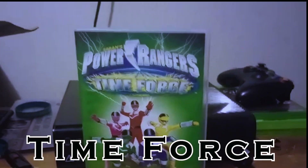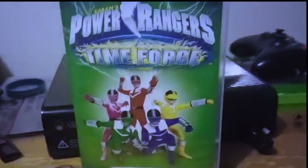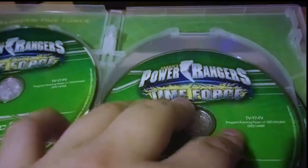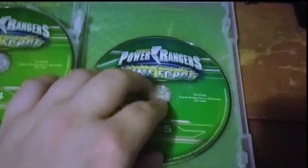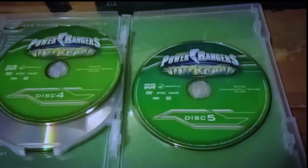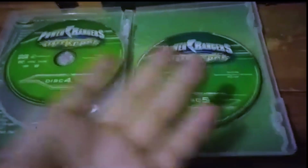I really hate to have to do this, but it's got to be Time Force coming in here at whatever number this is. It looks good — the case is all perfect, everything's great. But when you look inside, these discs don't want to stay in, and that's concerning when it isn't doing its job properly across four or even five discs. Time Force, really really disappointed here.